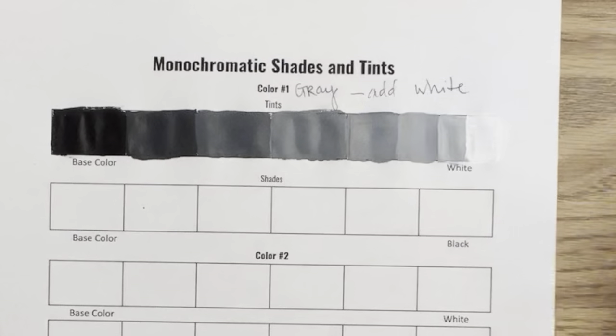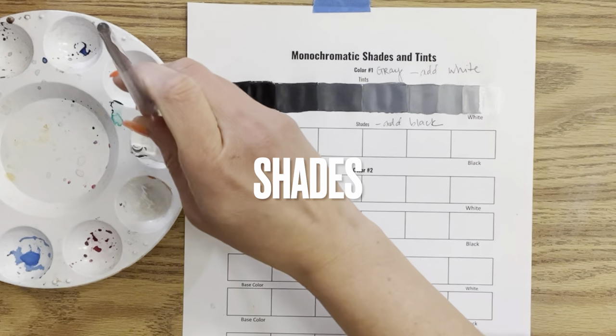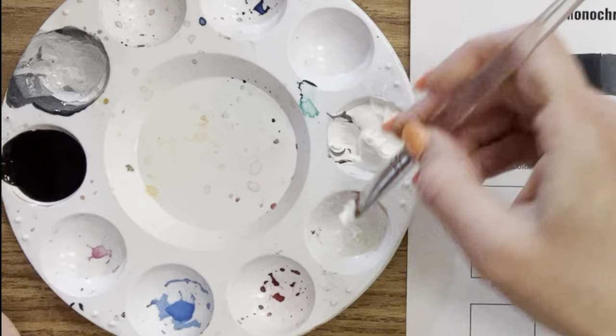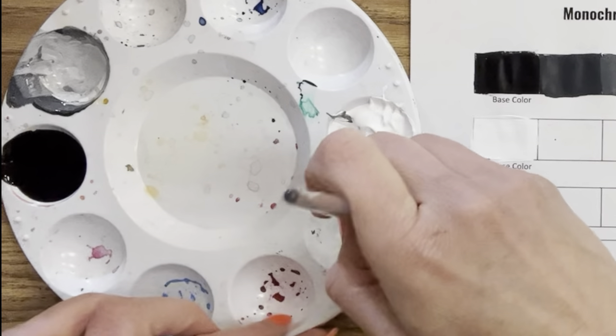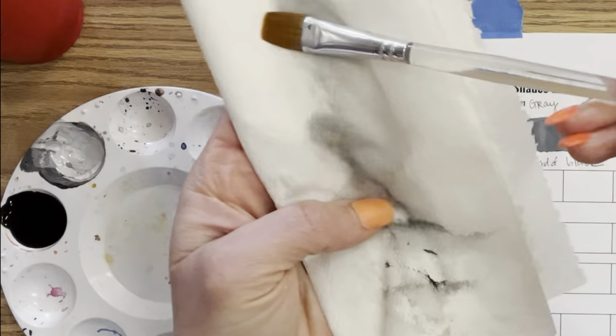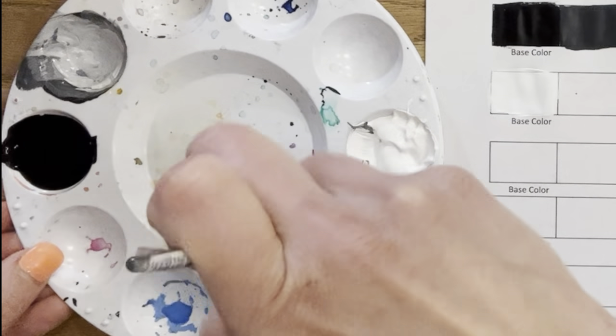Let's repeat this exercise creating gray, but this time focusing on shades. Shades are a base color with black added to get the darker version. So I'm going to paint the base color white, scoop white into a well, clean my brush since black and white are opposites, and add the tiniest bit of black paint to create my first shade of gray.